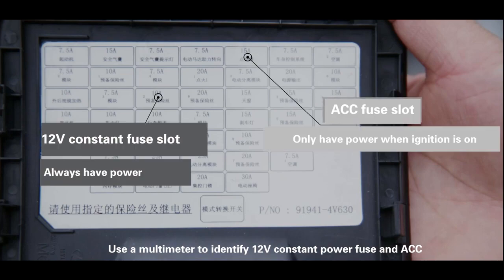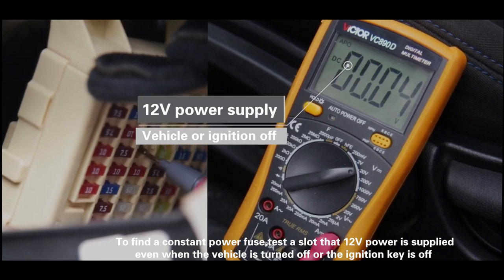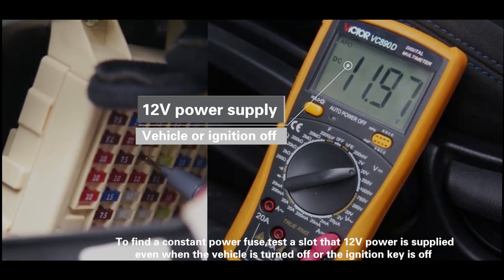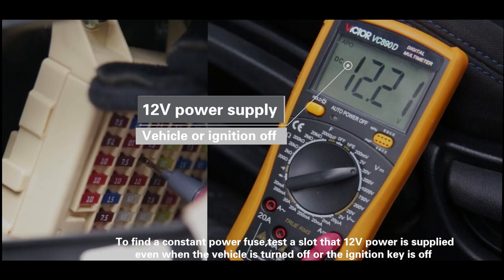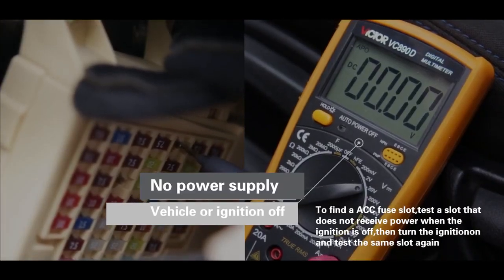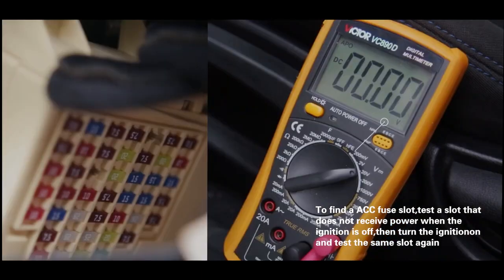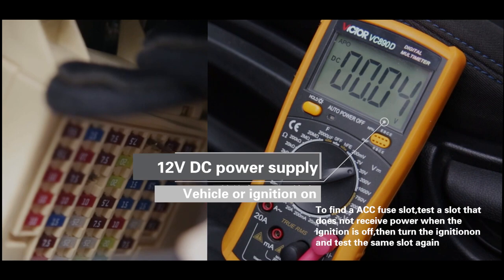Use a multimeter to identify the 12-volt constant power fuse and ACC. To find a constant power fuse, test a slot where 12-volt power is supplied even when the vehicle is turned off or the ignition key is off. To find an ACC fuse slot, test a slot that does not receive power when the ignition is off, then turn the ignition on and test the same slot again.